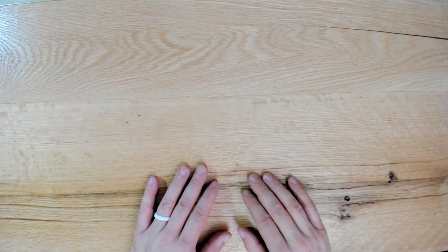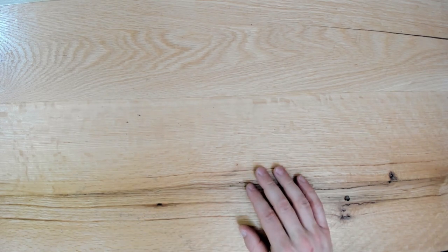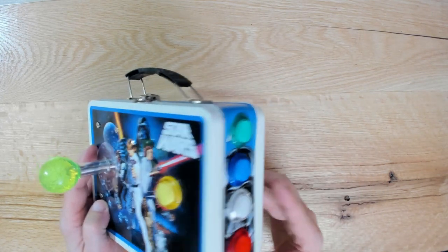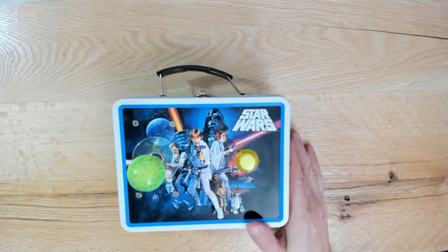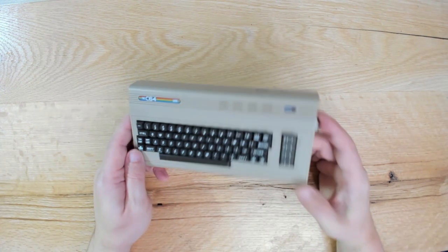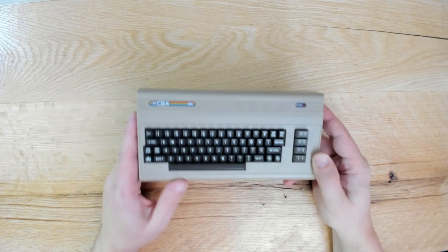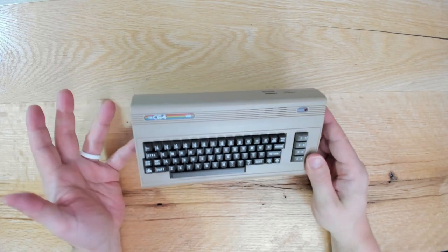First, before I start showing you the new stuff, I'm going to show you something I did before. I've got an old video on this - it's a joystick with one button and actual arcade parts, with some buttons on the side. This joystick was built specifically for the C64 mini console, which only needs one button for gameplay. This thing plays tens of thousands of games.